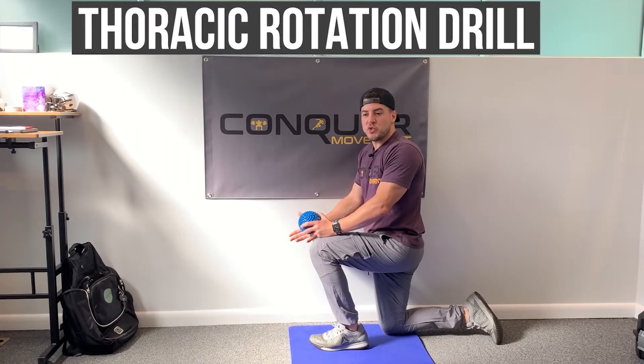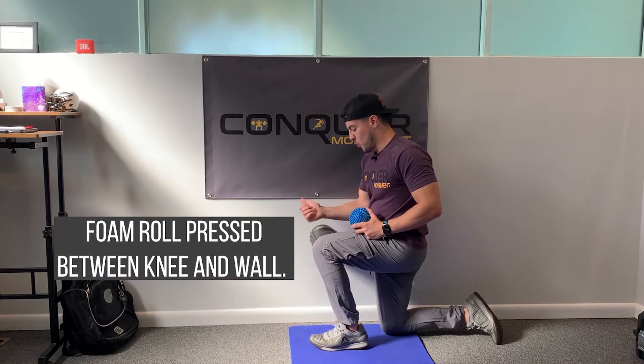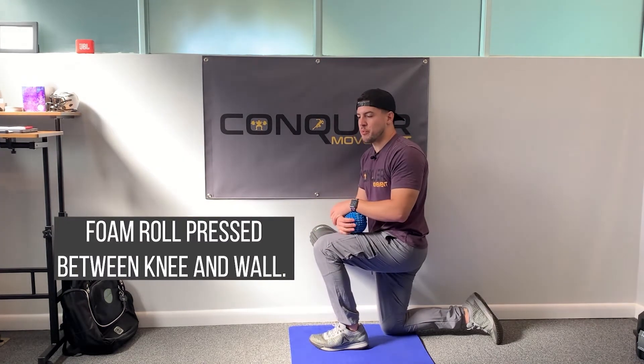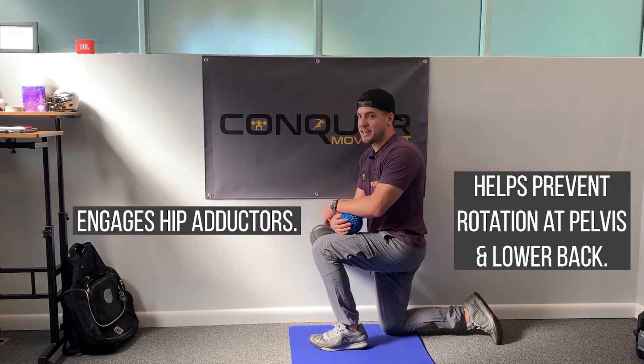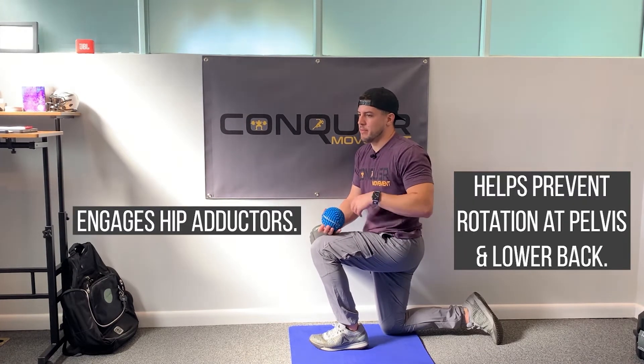Half kneeling thoracic rotation drill. I have my foam roller in between the inside of my knee here and the wall, and I'm giving some gentle inward pressure. This is going to keep my hip adductors engaged and prevent my pelvis and lumbar spine from rotating too much so that we can target our upper back.